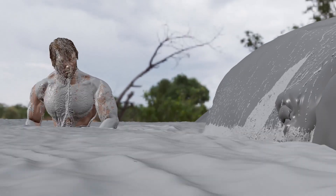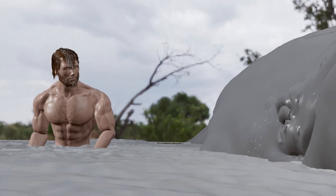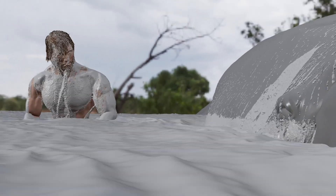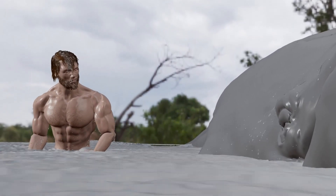Hello everyone, my name is Ganesh Lakshmigandhan, and I'm going to be your instructor for this two-part workshop called Saved by the Veil. In this part, we will be focusing only on the effects aspect of this shot, which will be the water.